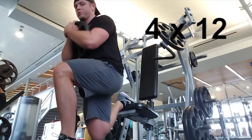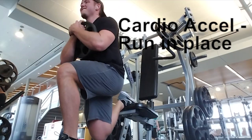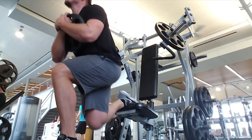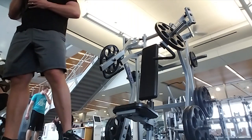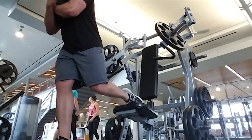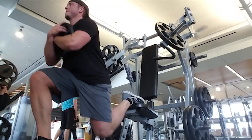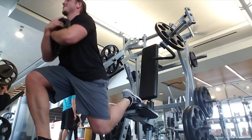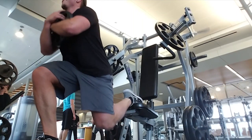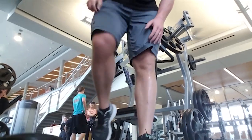Here we did split squats where I'm holding a 25-pound weight. We did four sets of 12, and cardio acceleration was running in place in between each set. After you do 12 reps on one leg, go right to the other and switch right away. Make sure your knee is not going over your toe, otherwise it puts a lot of stress on the knee. Keep the weight in the heel.